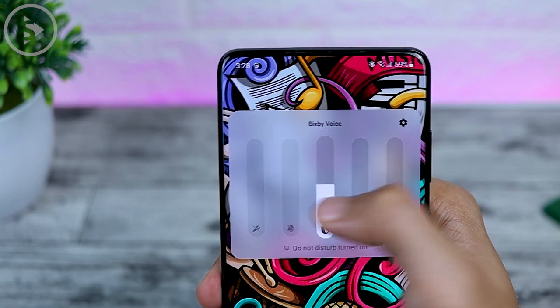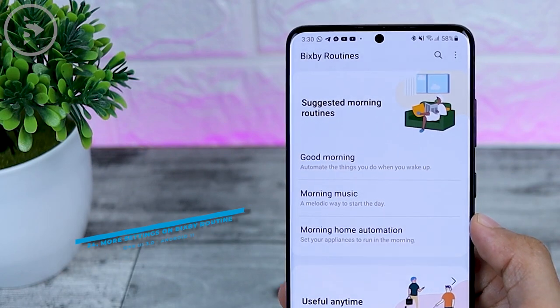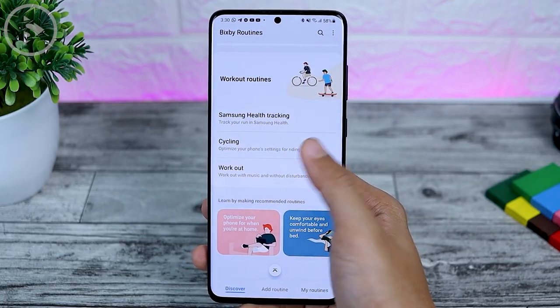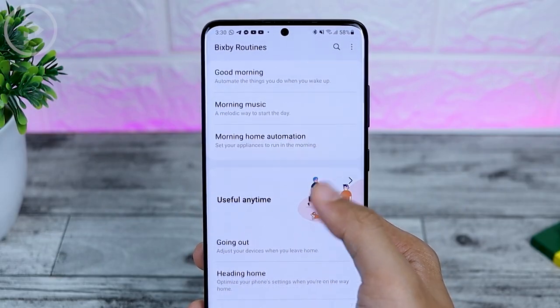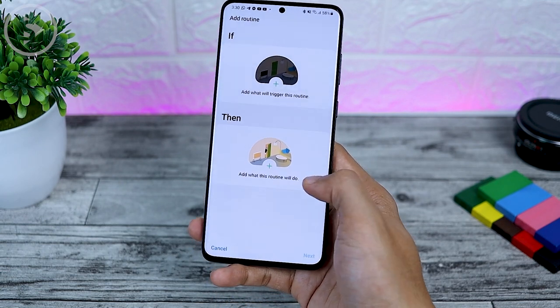The next feature is additional settings in the Bixby routine. In One UI 3.0, the Bixby routine looks more different than the previous version. There are some additional suggested routines inside the Bixby routine application. The Add Routine option is now in its own Add Routine tab, and the routines you have added are in the right tab.